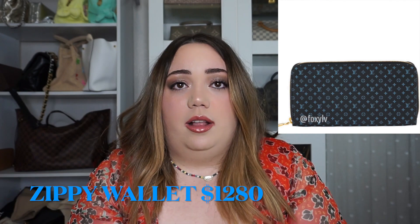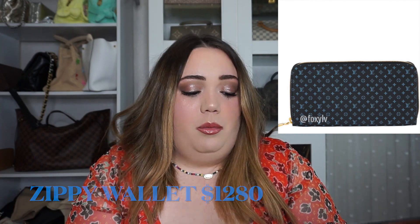The next thing they have is the Zippy Wallet. This one will be in just the black color and it will be $1,280. Beautiful — I'm in love with this collection. I love the Zippy Wallet; I have two — one in Vernis and one in a Christmas animation from two years ago. You can literally fit so many things in there and it doesn't get full.